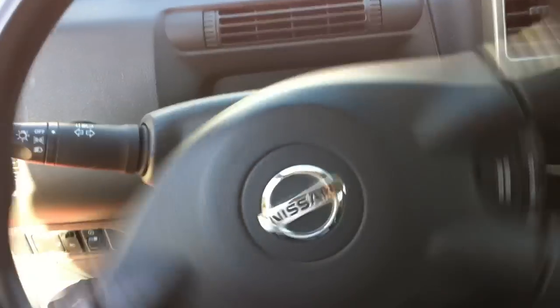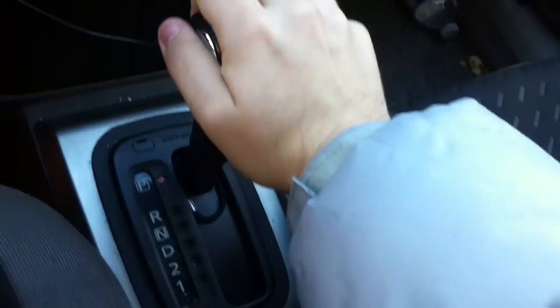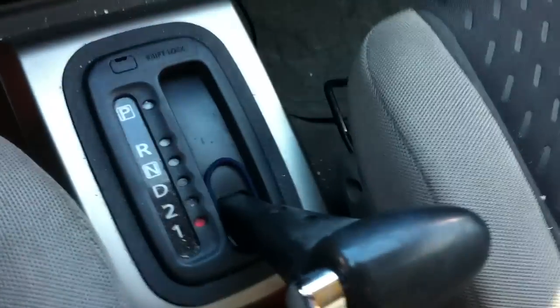Four-spoke leather-wrapped steering wheel. Very smooth power steering. It's got a four-speed automatic transmission with low gear selection.